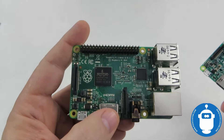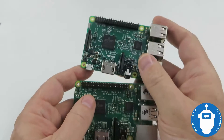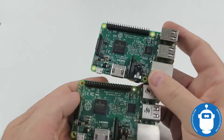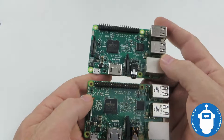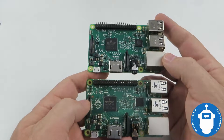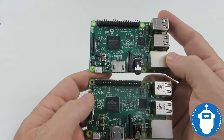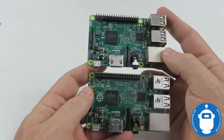Now the differences between the Pi 2 and Pi 3 are mostly internal — you don't see a lot of changes. First and foremost, the clock speed jumped from 900 MHz to 1.2 GHz, a 300 MHz CPU frequency bump that's going to help out a lot.